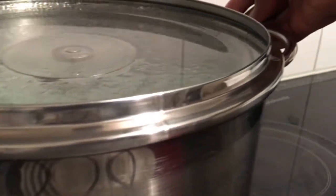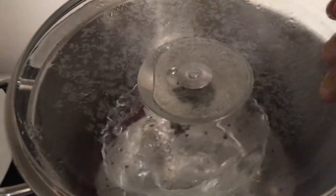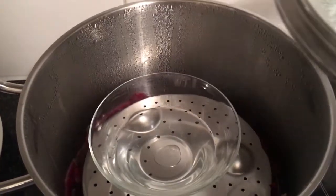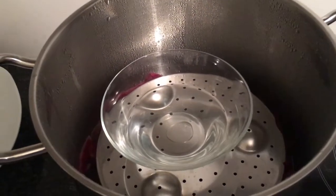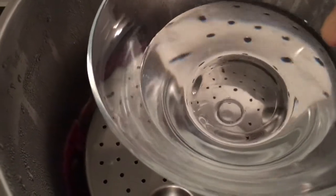Keep it aside and wait for it to cool down a bit. After about 10 minutes, when it has cooled down, you remove the lid.